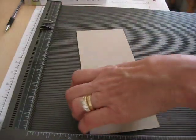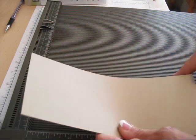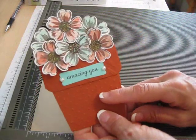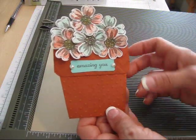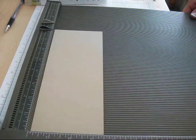First thing you want to do is take a piece of cardstock three and a half by eight and a half. This one is Crumb Cake and this one that I did, I did in Cajun Craze. I wanted something like a terracotta flower pot, but now I want to try it with Cajun Craze.